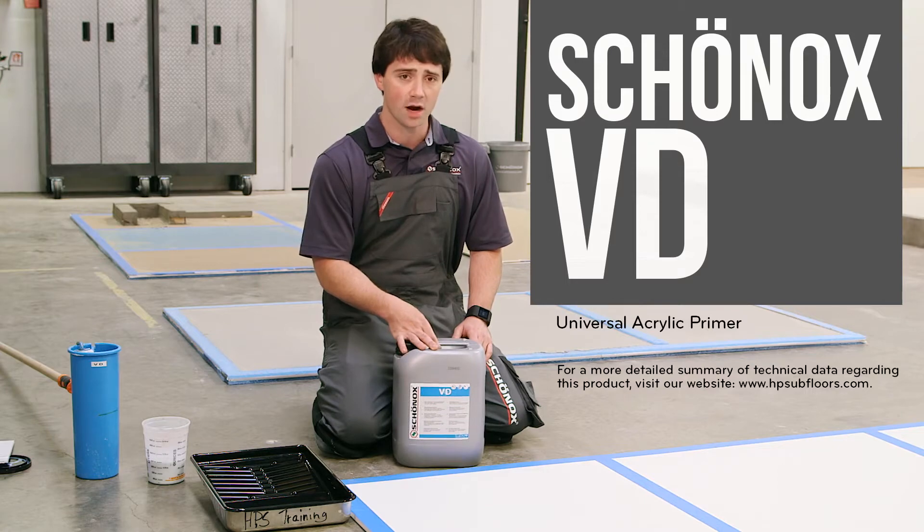This is a very high coverage primer, excellent for controlling the substrate and has great adhesion.